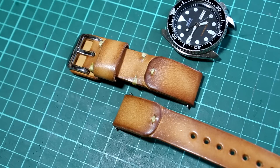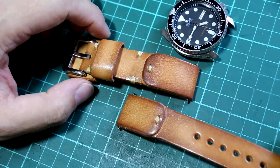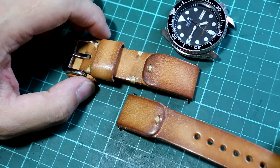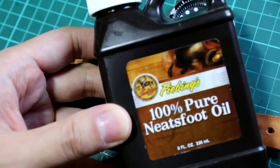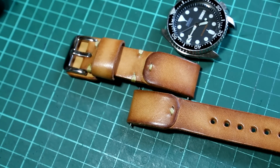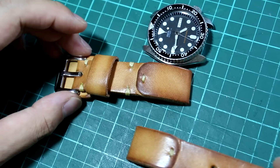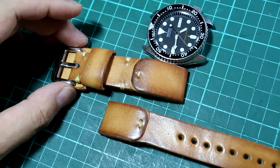I used the same vegetable tanned leather as the last one, but I applied three coatings of Neatsfoot oil — it makes the leather look darker. And I applied one coating of mink oil; they say this will waterproof the leather. Okay, let's attach it to the watch.